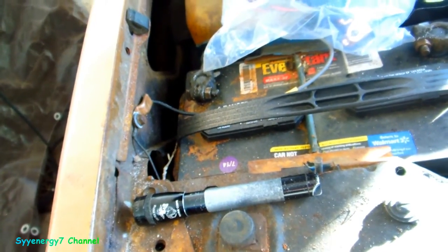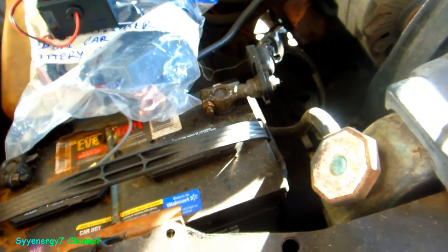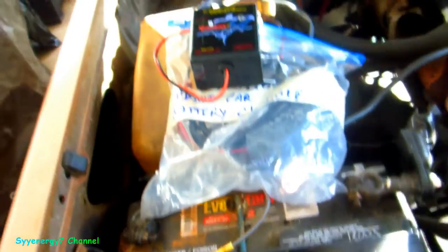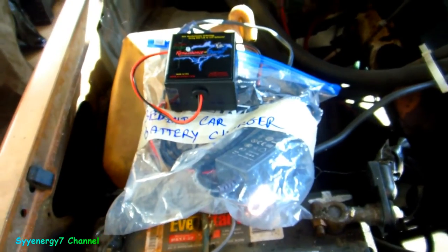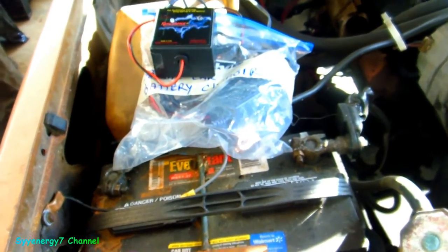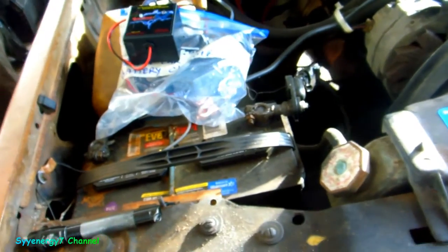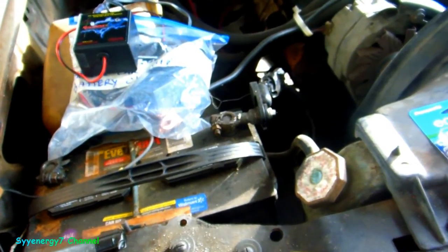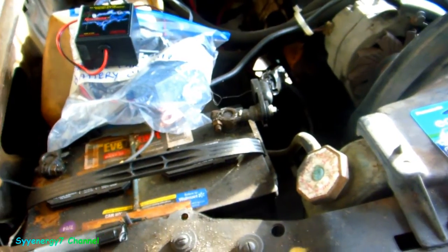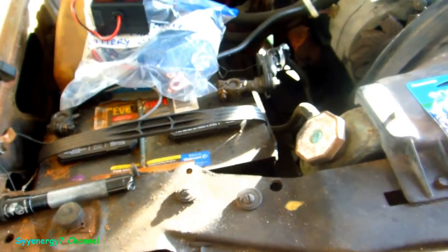Let me show you the Bedini universal charger I have. It does double-As, D cells, 9-volt batteries — all kinds of stuff. I love that thing. It's a great little 5 amp-per-hour unit. I'm glad I invested in these products. For people out there buying Christmas gifts, you should be buying more practical stuff like this versus some of the silly things people buy.